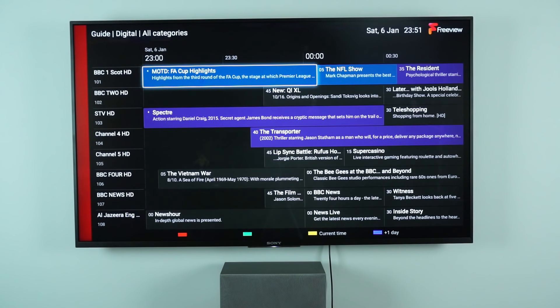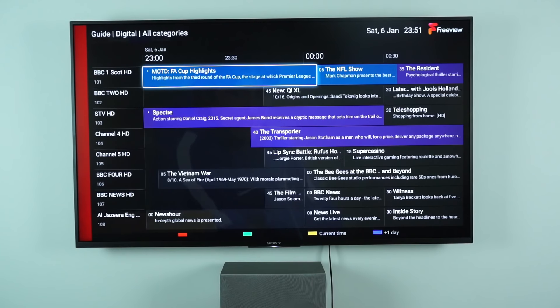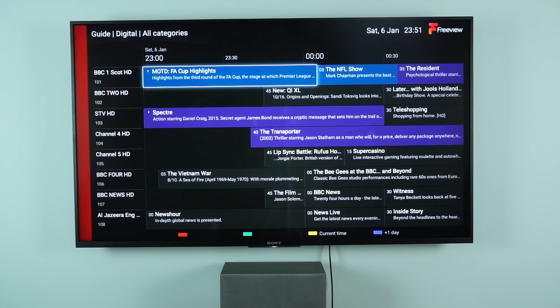Now I've disabled uView and restarted the TV, so we'll see the standard interface — also the interface you would get in all other countries, since uView is UK specific. We're looking at standard FreeView again. But if we open the program guide, you'll see it looks completely different — this is now the standard Sony guide rather than the uView one. I actually almost prefer this. It shows a lot more on screen at once and it's not all taken up by pointless logos. It's more efficient. But you can't go back historically and you don't have all the catch-up stuff.